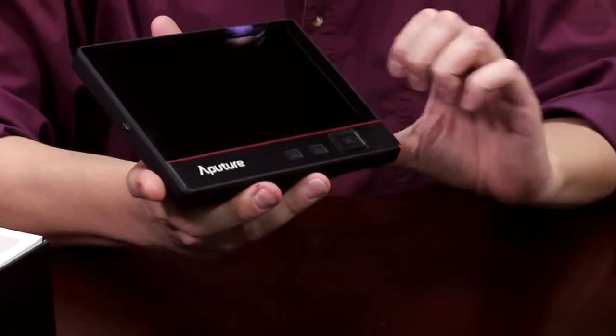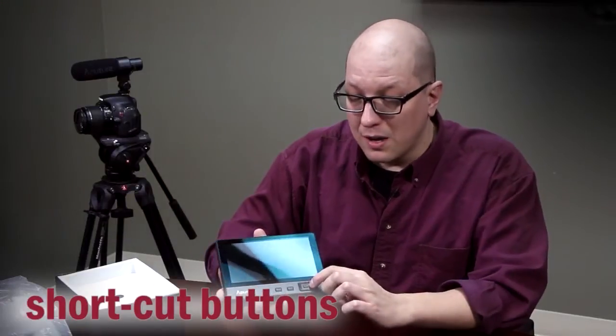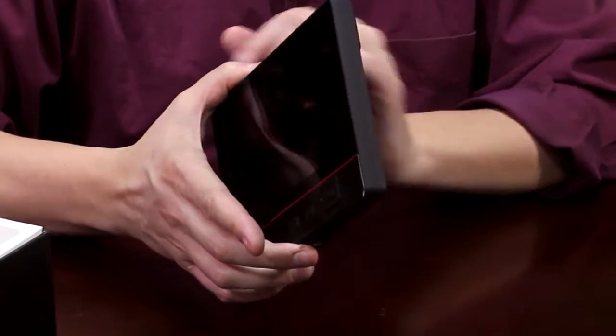Your control buttons are right here, including some shortcut buttons. You can have your favorite functions tied to the shortcut buttons and call them up instantaneously. You'll notice this is really thin — it's actually ultra thin, 23 millimeters, one of the thinnest monitors on the market today.